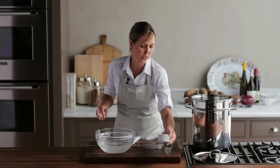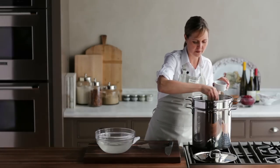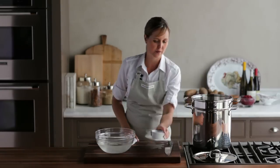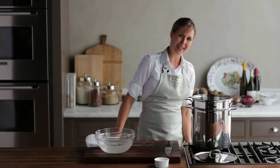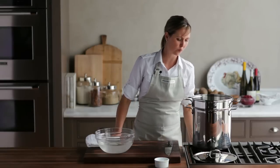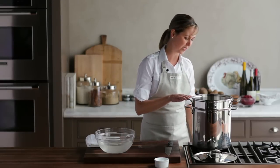Now I'm going to add two teaspoons of salt to the water — you really want this water to have some flavor to flavor your potatoes. Then let's bring these up to a boil. I'm going to start them at medium-high heat, and once the water is boiling I'll turn it down to medium-low so they'll simmer for about 15 to 20 minutes.